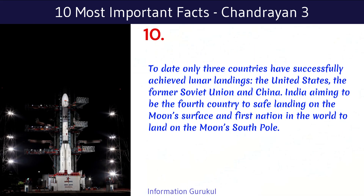To date, only three countries have successfully achieved lunar landings: the United States, the former Soviet Union, and China. India is aiming to be the fourth country to safely land on the Moon's surface and the first nation in the world to land on the Moon's South Pole.